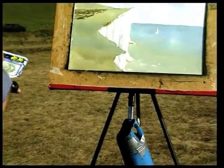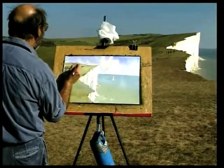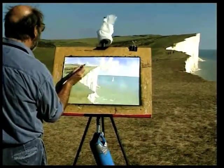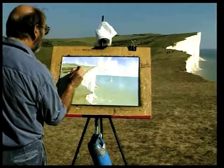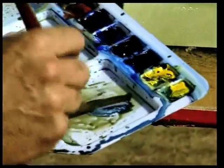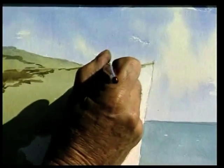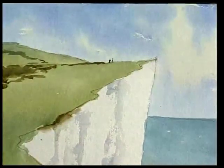Now the more distant bushes have got a bit more blue in them and they are coming down like that. Now using a dark mixture — Windsor Blue and Light Red — I'm going to put a couple of people up here, just to give the whole thing a bit of scale.